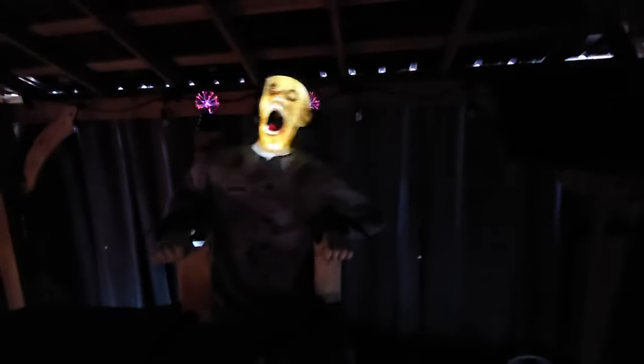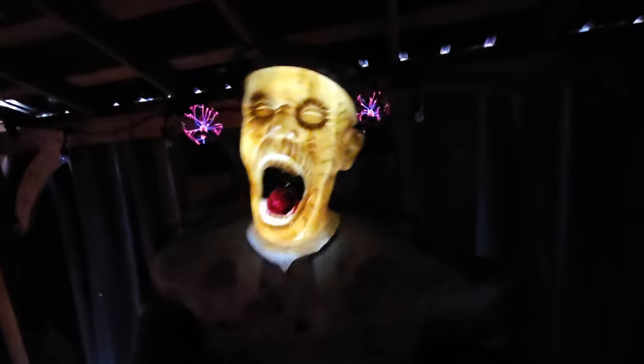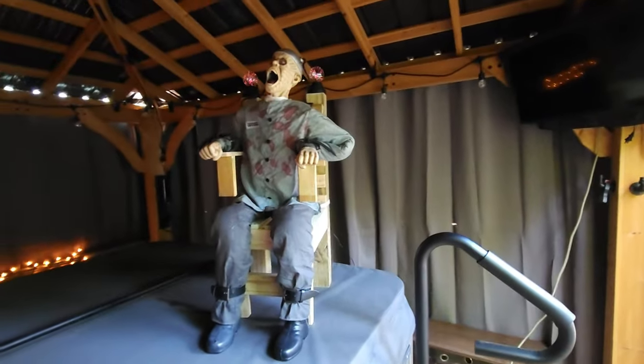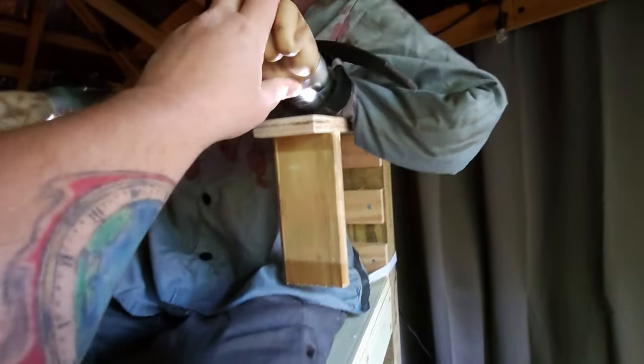That is pretty crazy, guys — let's do that again! That is awesome. Let's open these back up so we can see him with some light. There he is — that's what he looks like in the chair with some light on him. I did not know that his face lights up — that was really cool. You can kind of see the lights on his wrists too.